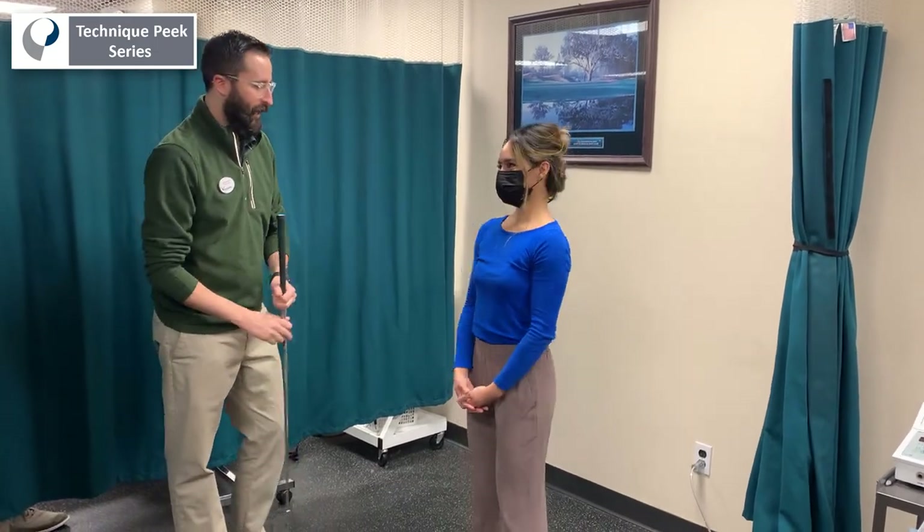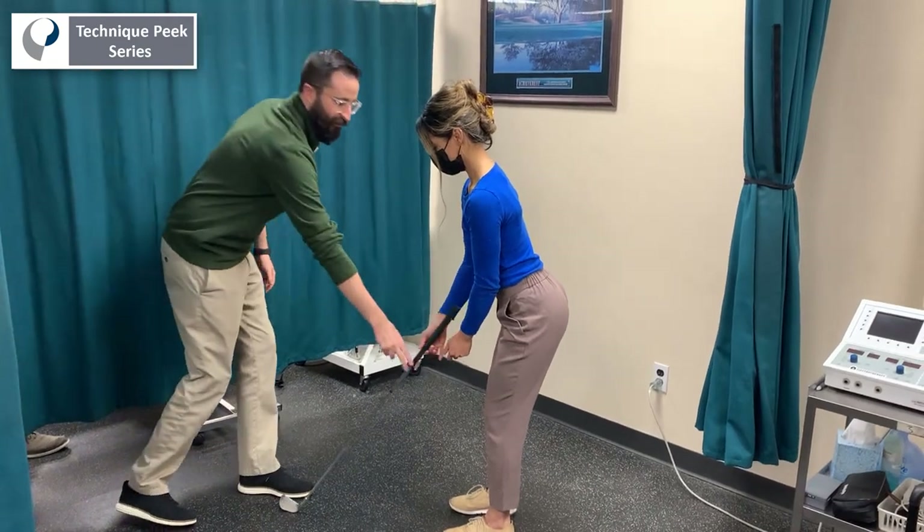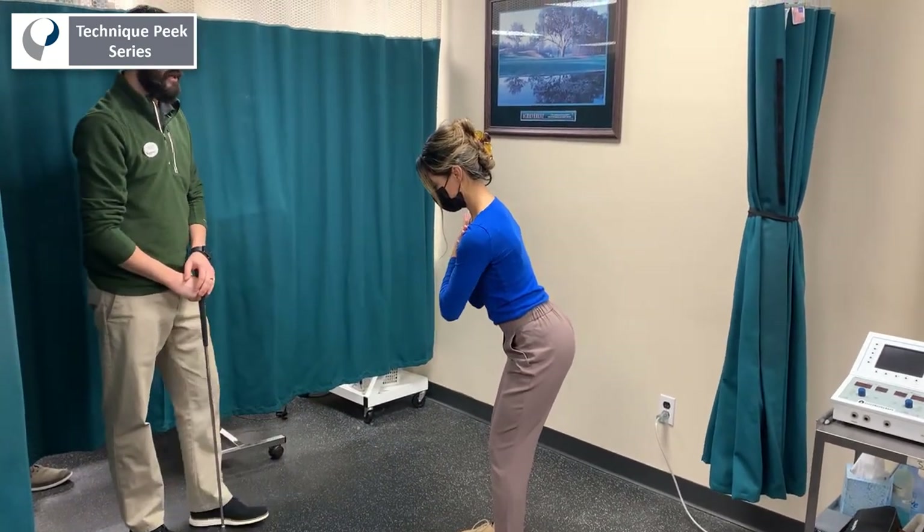We're going to use this club here, a five iron if possible, and she's going to hold that and get into a comfortable stance. And once she's there, we're going to take that club away. Hands are going to go across her chest.